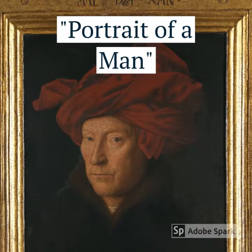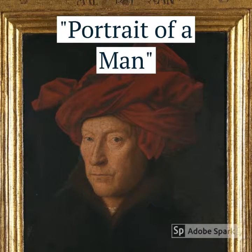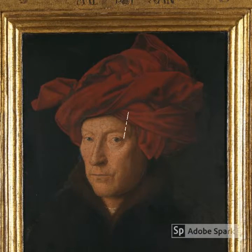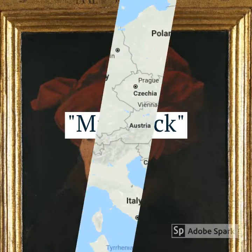Some basic facts according to the Web Gallery of Art: he could have been born around 1390 in a village named Maaseik. You probably don't know where that is, and I will show you.